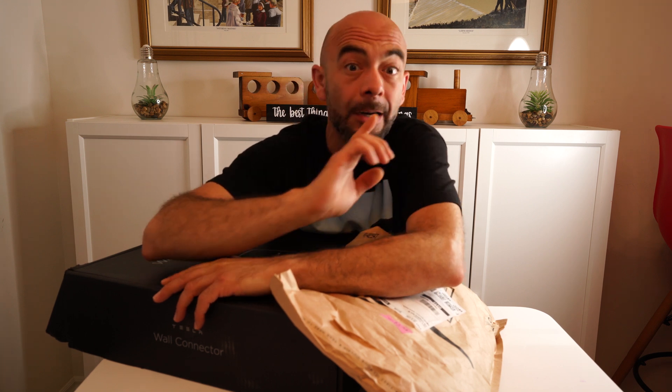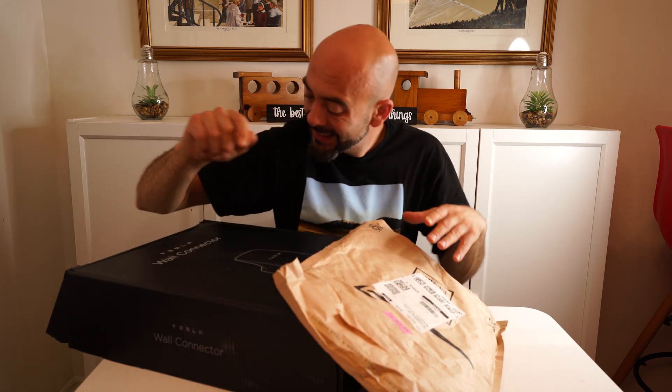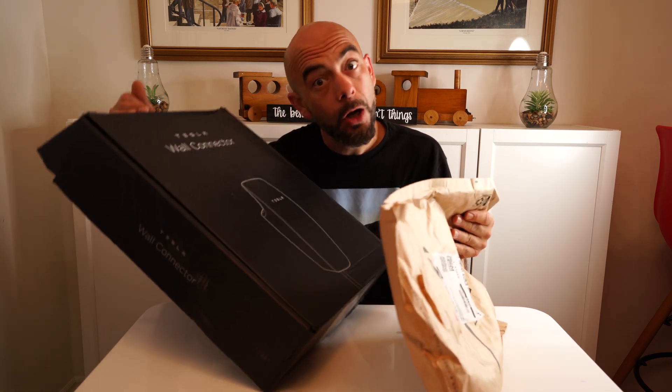Welcome back to the channel and welcome to another Tesla video. In today's video we are going to unbox and install a Tesla wall connector.